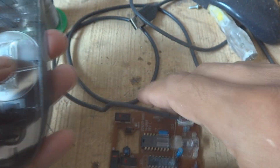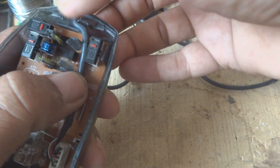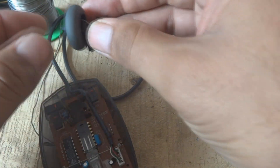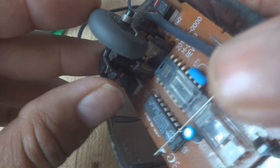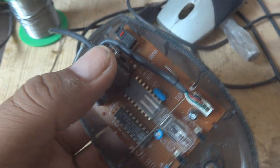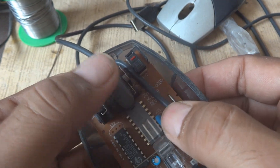Now we put the circuit board back in, then route the cable properly — sometimes the routing is a big problem, it should not come in the way of anything. We put the spring back in its slot, place the wheel on the slots, and put the spring in its place. The wheel rotates freely — it's working okay.